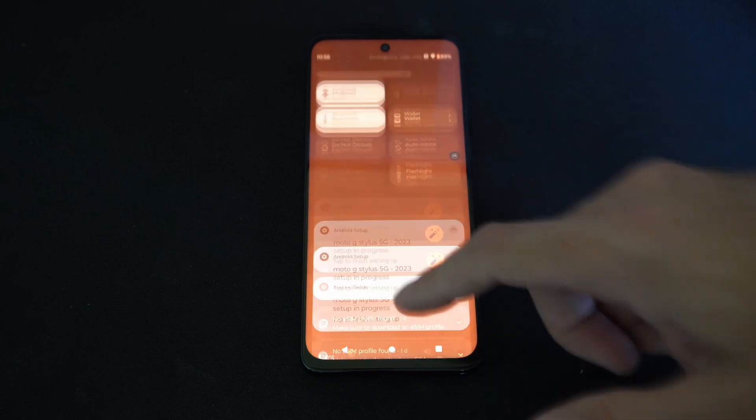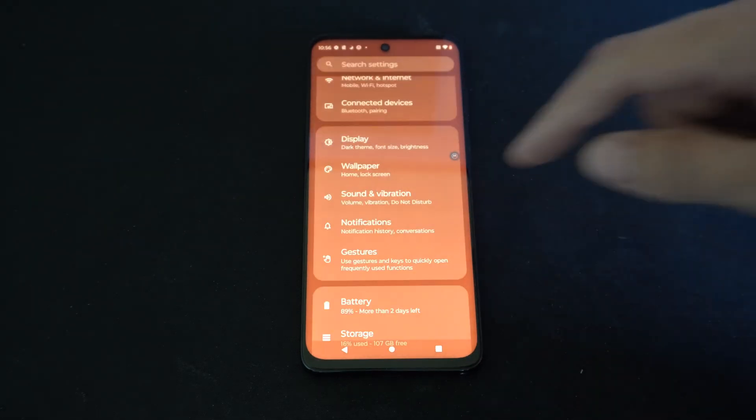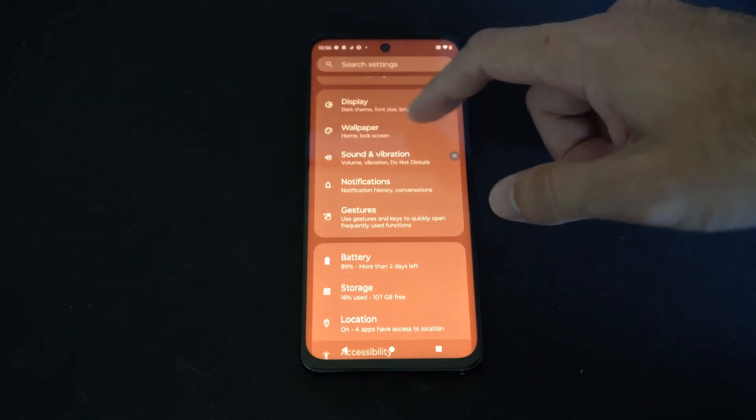I'm going to scroll down from the top and then locate Settings right here. Then what I want to do is go to Gestures.